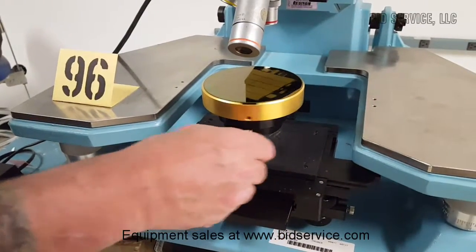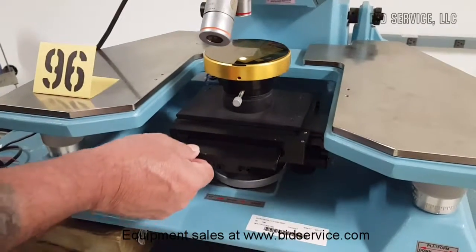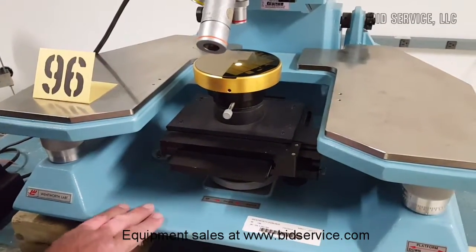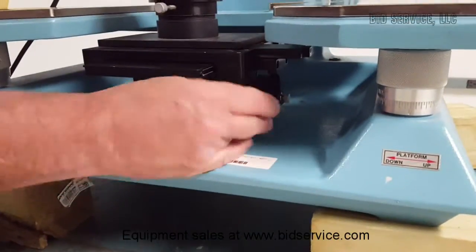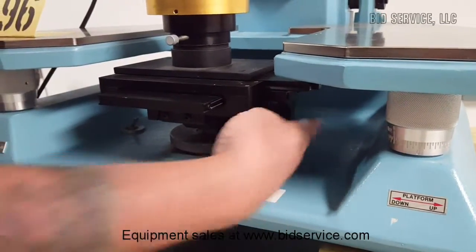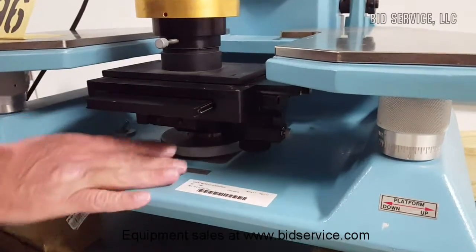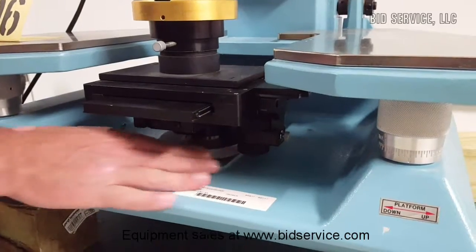Theta control is here. The stage can be pushed back to a coarse setting, wherever you want it to be. There are three stage settings: your X and Y — this one here and then right below it the other one — and then your whole stage can be lifted, raised, and lowered from this one here.